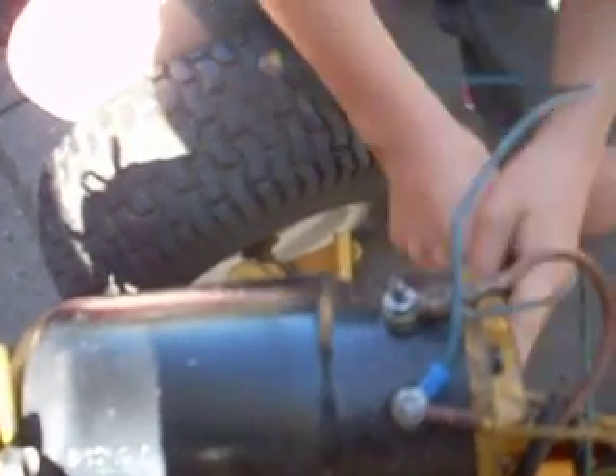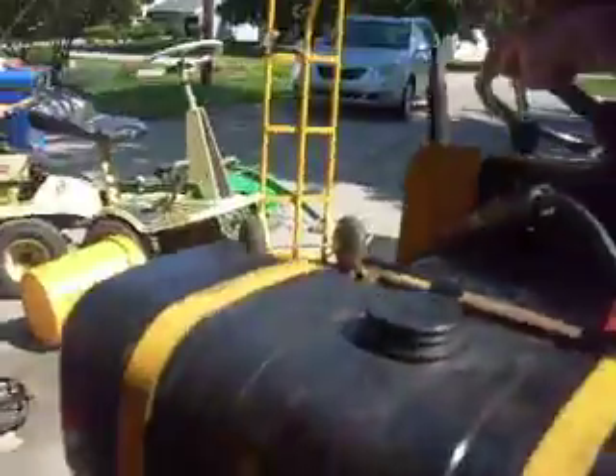Tighten everything back up, put the belt back on, and then we'll test to see how much voltage it can put out at the maximum. We'll start it. Ready? Go.